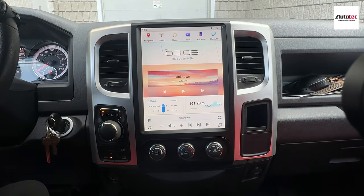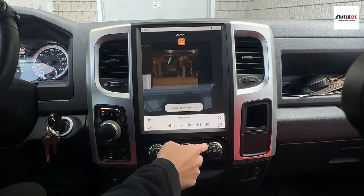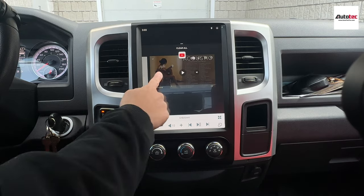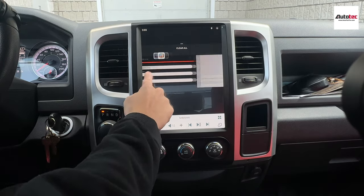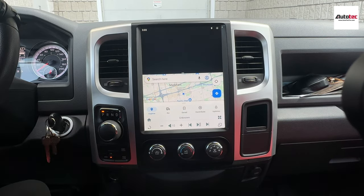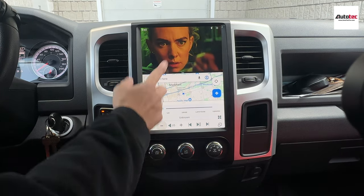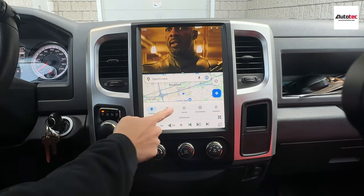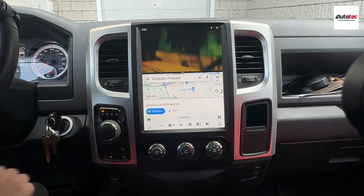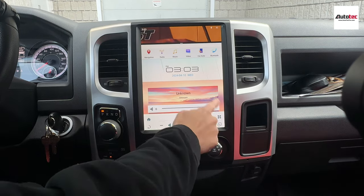It also supports the split-screen feature. To use split screen, click on this icon, select split screen, and then you can open another app — for example, Google Maps. As you can see, you can use Google Maps and watch video at the same time.